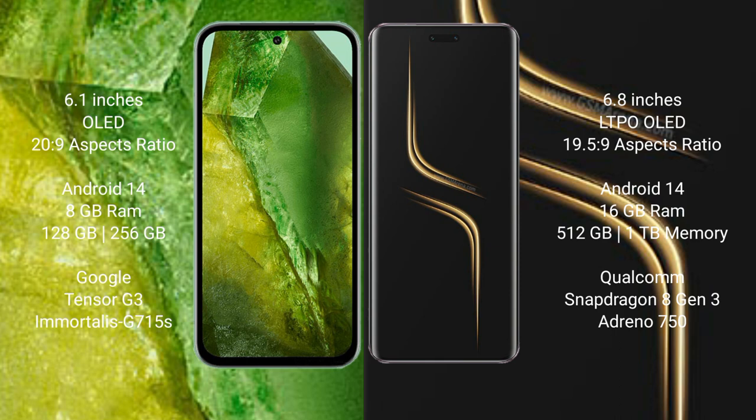Google Pixel 8a runs on the Android 14 operating system. Honor Magic 6 Ultimate also runs on Android 14. Google Pixel 8a comes with 8GB RAM and 128GB or 256GB internal storage.